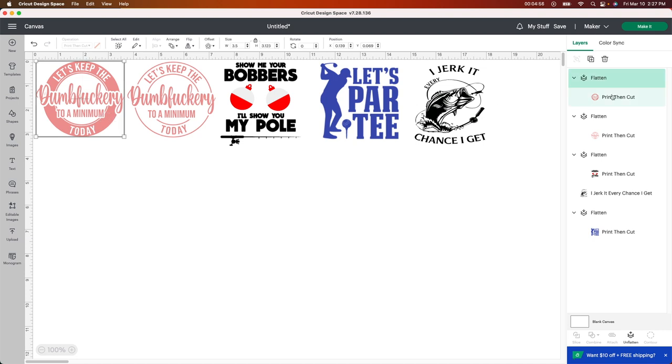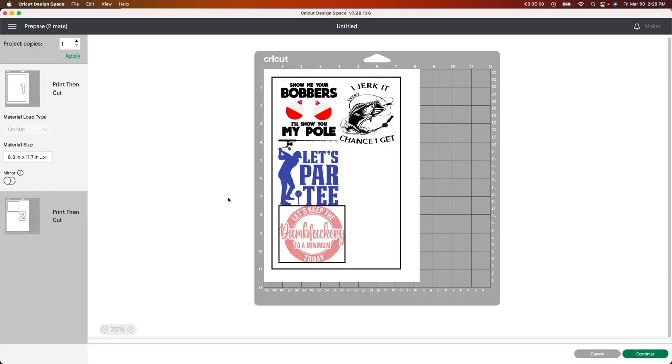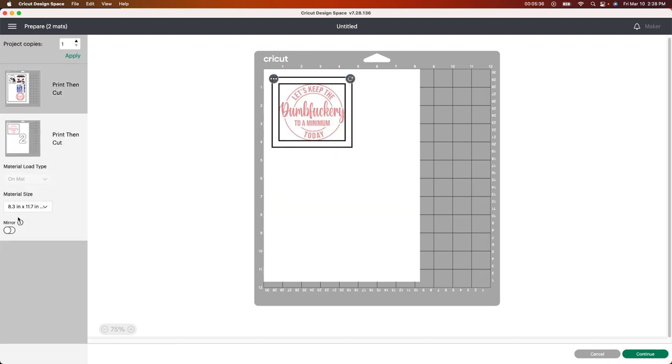So you can see on the side here they all say print then cut. I'm good to go — they are all flattened. So I'm going to go to make it and show you what it's going to look like. Make sure that when you're doing anything using sublimation that you have everything you need for subbing. The koozies must be sublimation koozies — you can't use a regular koozie. You also have to have a sublimation printer, the subbing ink, and the paper. The only other thing is make sure you turn your mirror on — that is really important, kind of like using HTV.